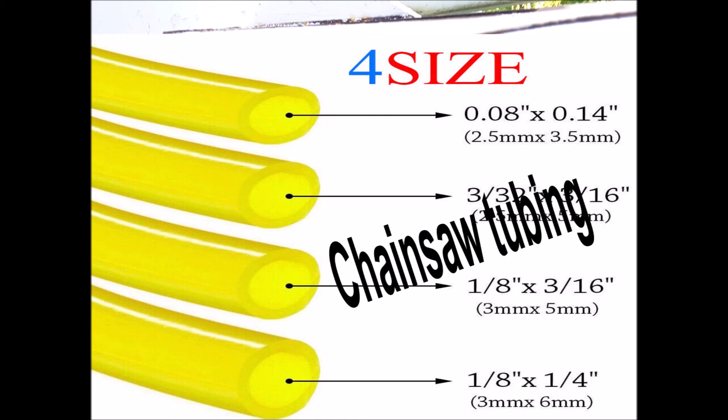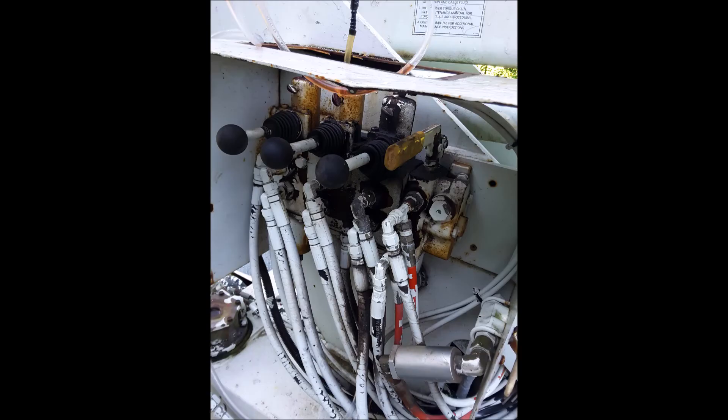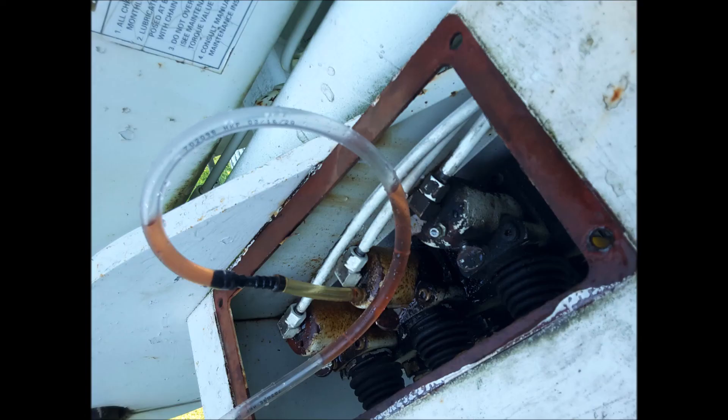To bleed the system, open one of the thumb screws and push the solenoid control switch on. The fluid will start rising in the plastic tubing. When you see the bubbles cease, that's when you can close the thumb screws. Do all six the same way.